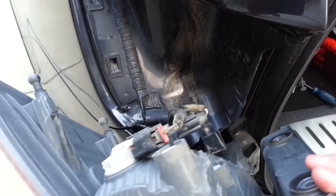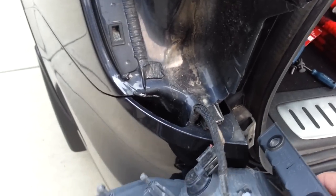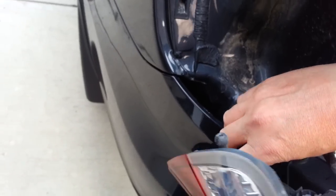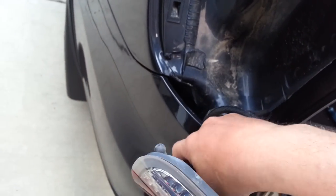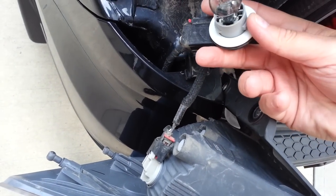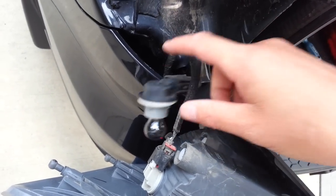From here it's pretty easy, typical stuff — pop it out, this just twists out, and there's your bulb. Change it and you're on your way. Have a great day, bye bye.